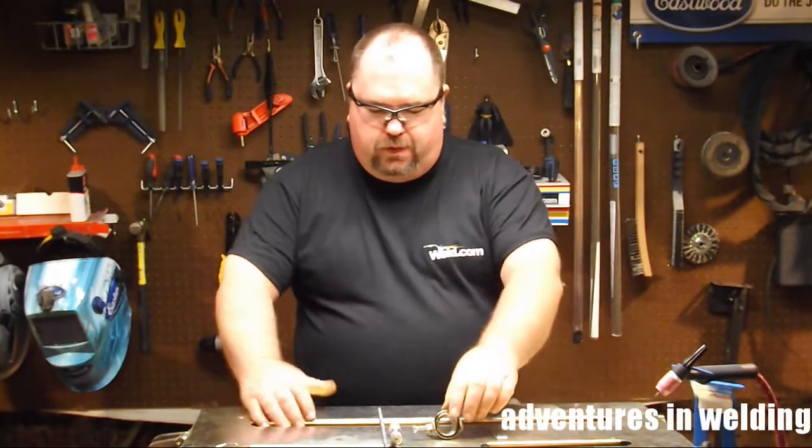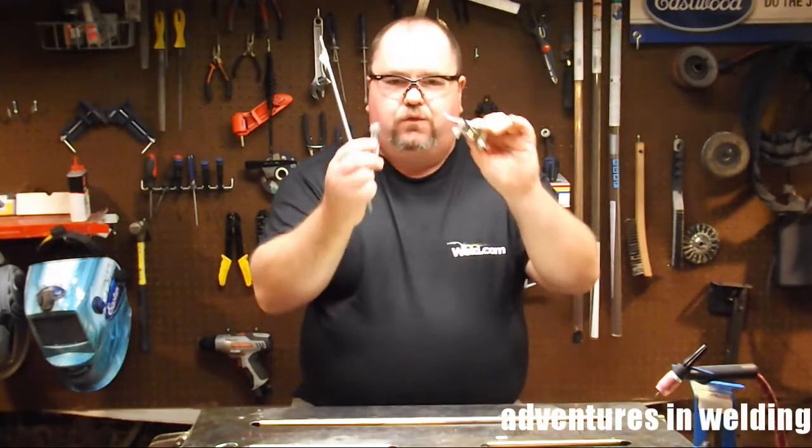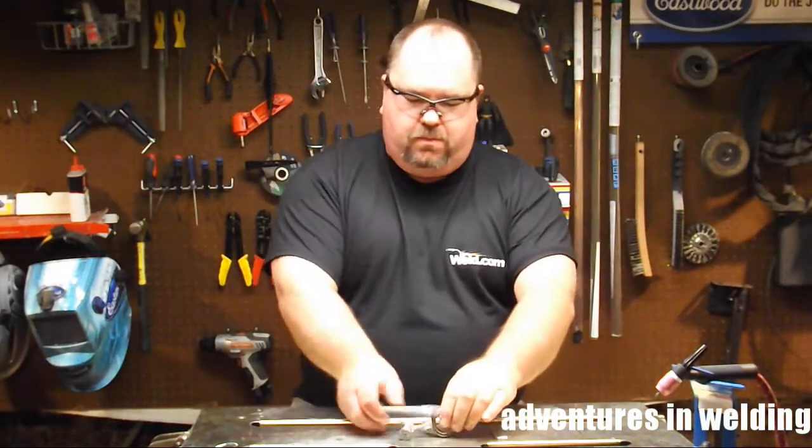Hey welders, welcome to another episode of Adventures in Welding. I'm Paul, thanks for joining me. Today we're going to talk about cutting circles — specifically plasma cutting circles — and we're going to use these three things you see right here to make a plasma cut circle jig.